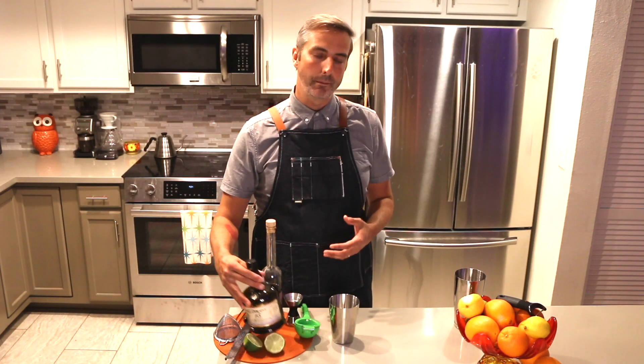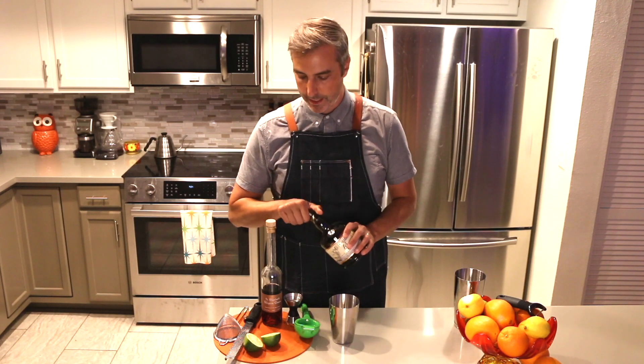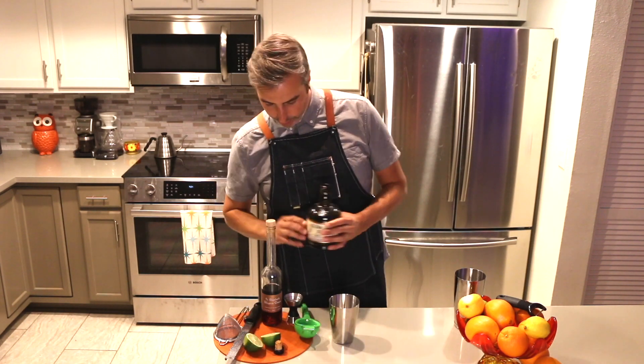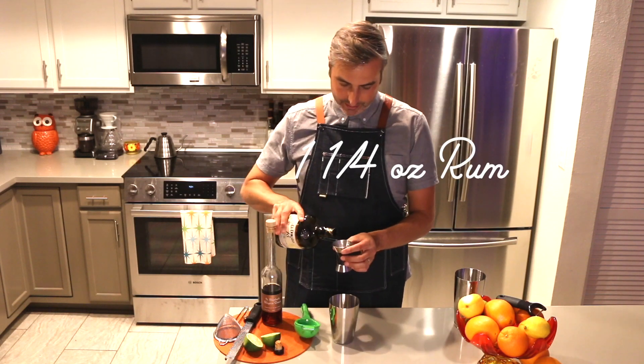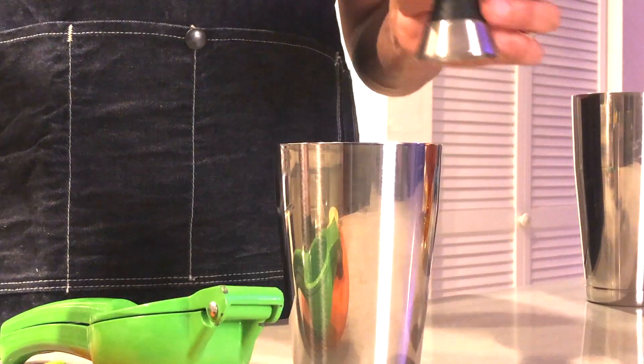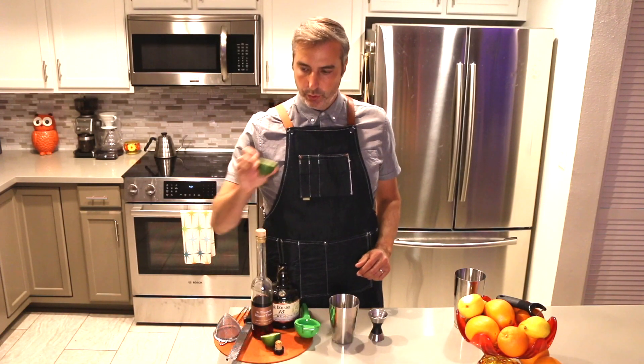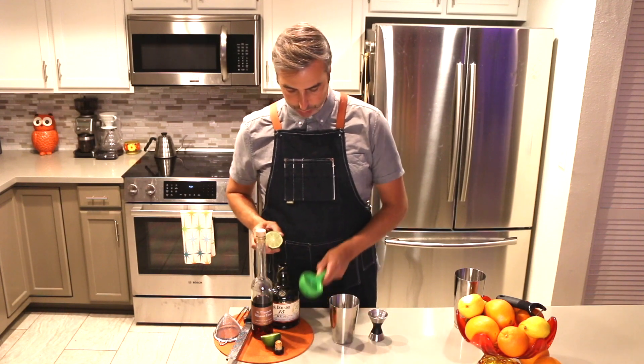I like to go with a nice aged rum. Today I'm gonna be working with the El Dorado 15, which is absolutely amazing. So first thing we're gonna do is use the rum — an ounce and a quarter into a shaker tin. I'm almost at the end of that. And we're gonna do a half ounce of fresh squeezed lime.